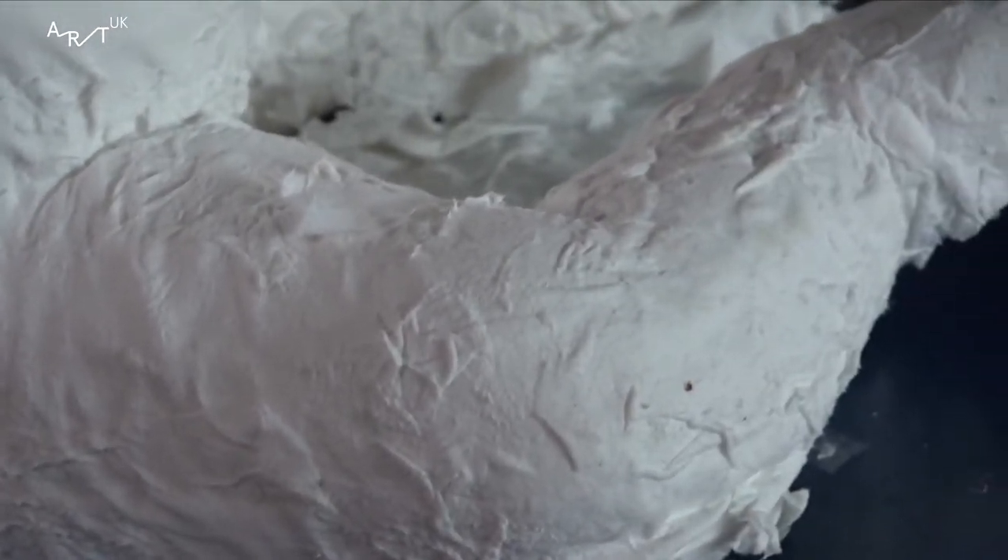I put it onto a mould that I'd made to block something on. Next time I went to the studio it had dried. I just thought, this is it.